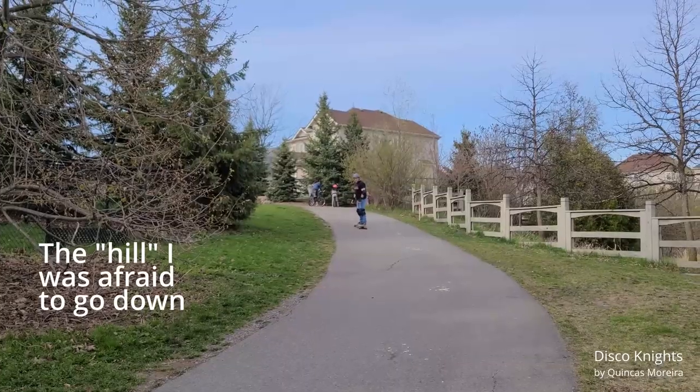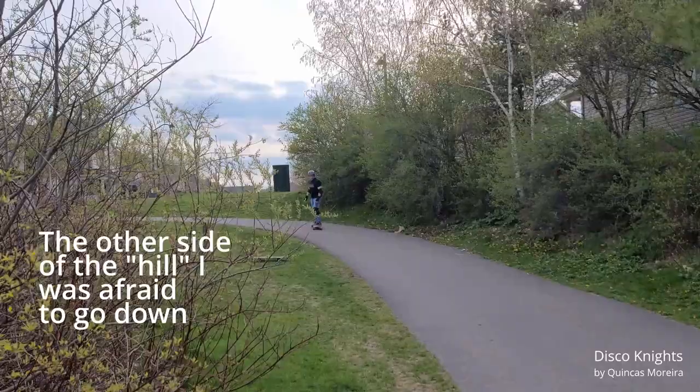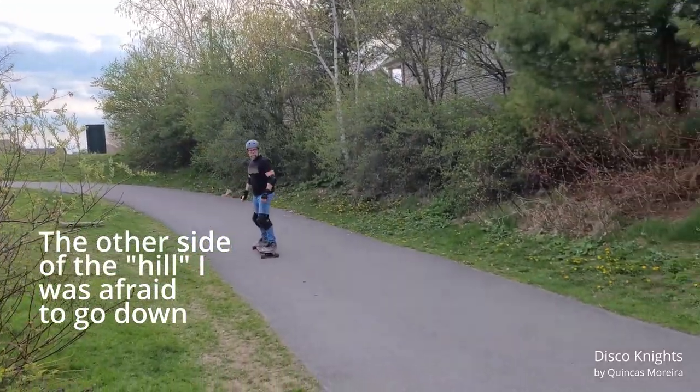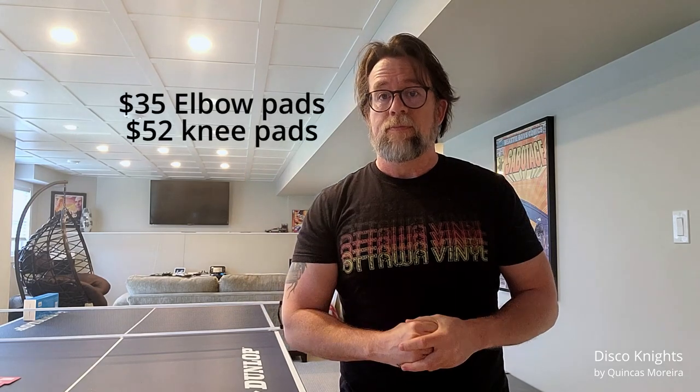Good, I like them. These are great pads — I'm really happy with them. I'm not doing tricks, I'm not pushing these things to the limit, and I'm hoping to never actually land on them. These are kind of mid-range — you can go higher end but the price on Amazon Canada was alright. If you're looking for a pair of pads for a bigger body, these are great: XL for the knee pads and large for the elbow pads.